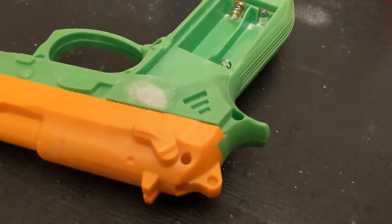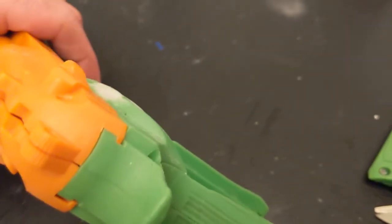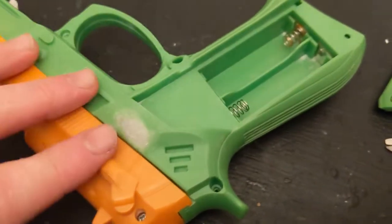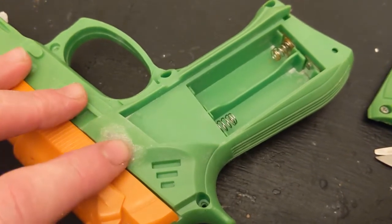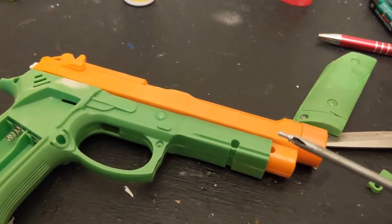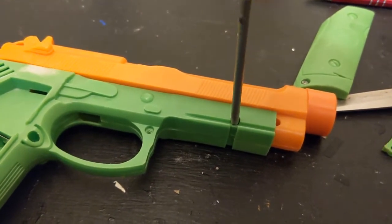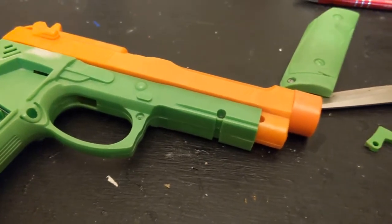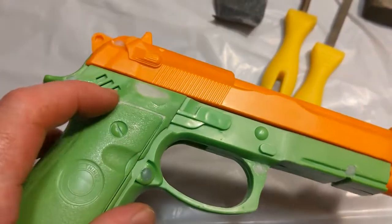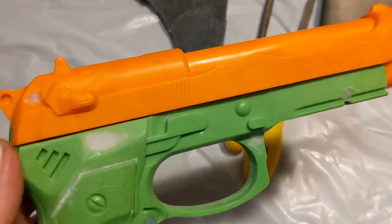After repeating this process several times, you can see it's built up pretty good — not perfectly level or even, but it's starting to get there. To get it the rest of the way, I'm going to sand it back down to match the rest of the shell. Before I start sanding, I'm going to replace all my screws so I have a nice stable object to work with. I also decided to fill in the screw holes and a couple of other little gaps with super glue and baking soda.